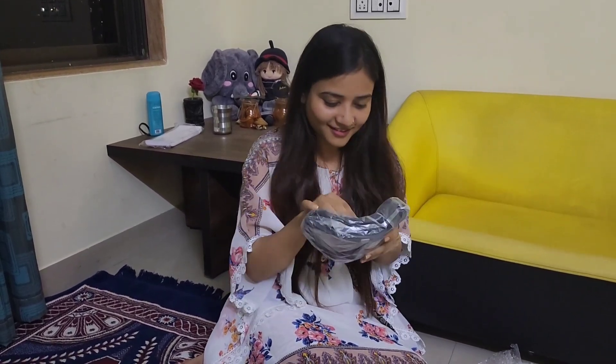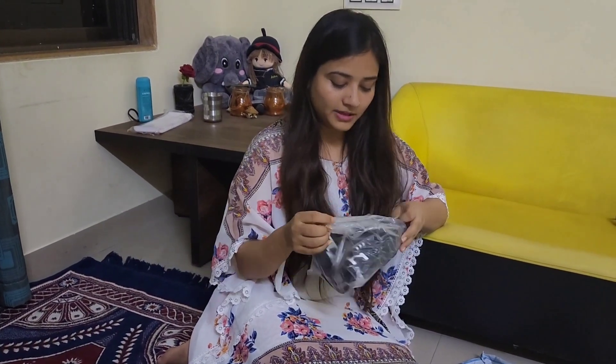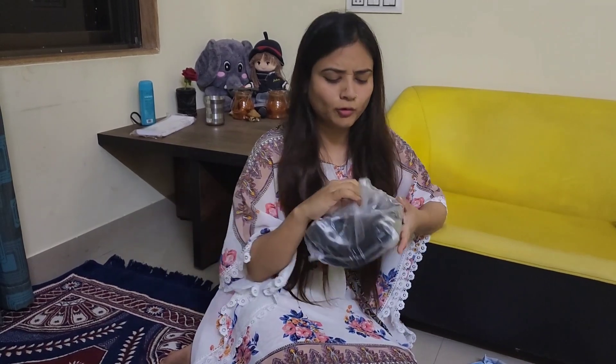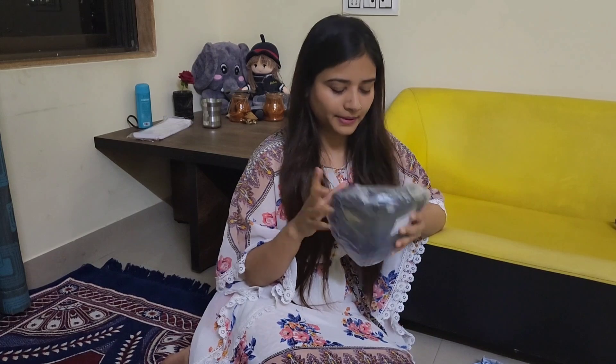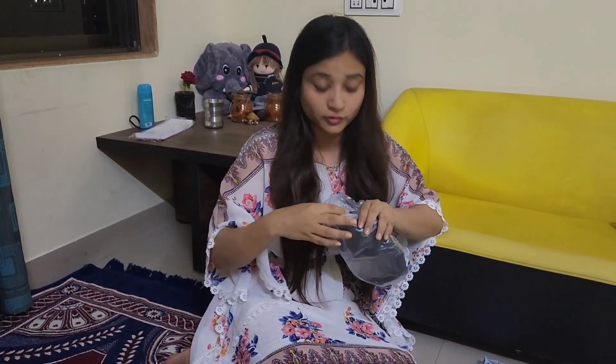Wow, it is a good product. We have seen it outside, we have seen it in the market. It is very good. This was $480 and $450 in the market, but on Flipkart it is $380. I feel it is very useful and it's very cool.